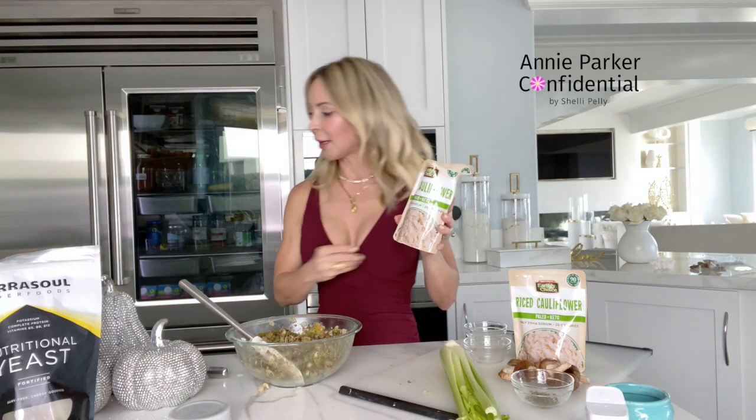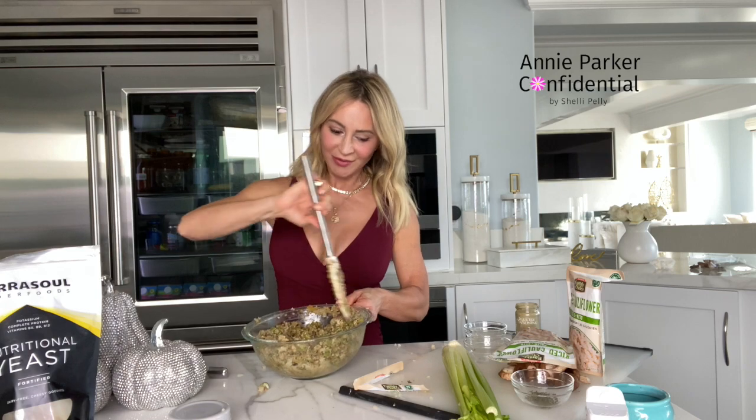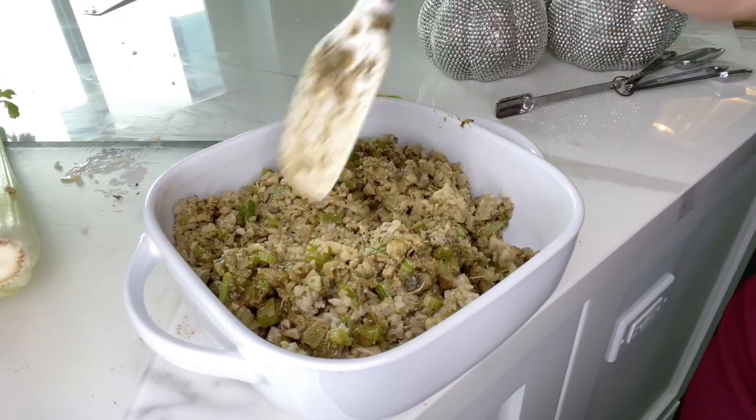I almost forgot the most important part — we're going to put in six cups of riced cauliflower. I use Nature's Earthly Choice; you can use frozen also, no big deal. The six cups is usually about two of the eight-and-a-half ounce packages. The riced cauliflower gives it that nice texture. We did use half a cup of vegan butter for four to six servings, so it's not something you'd make every single night, but in comparison to what we normally eat on Thanksgiving it's a drop in the bucket. I actually find myself craving it — I don't even miss the one made with bread because you feel so much better after eating this.